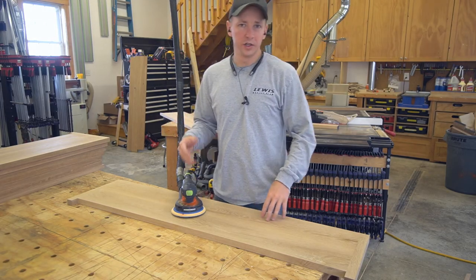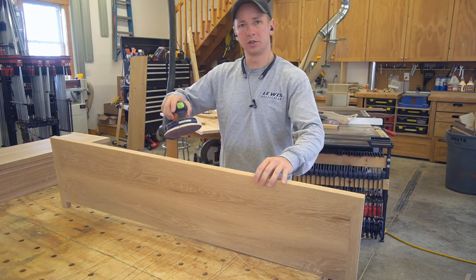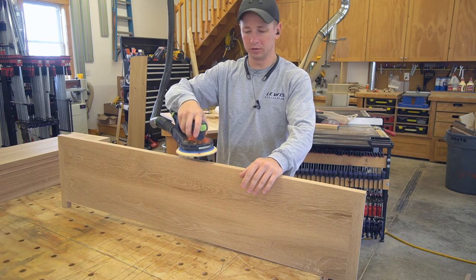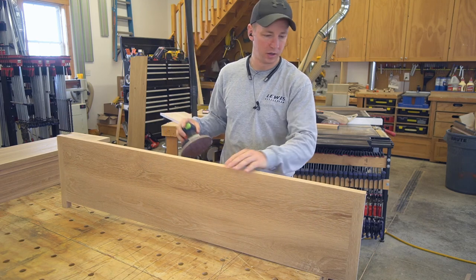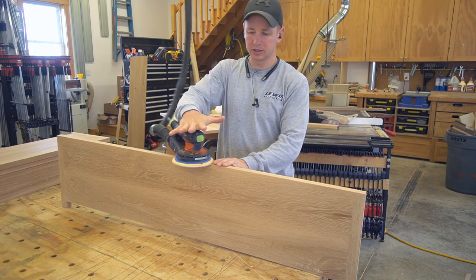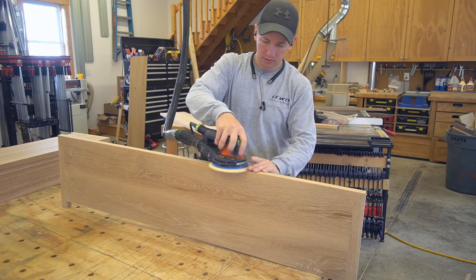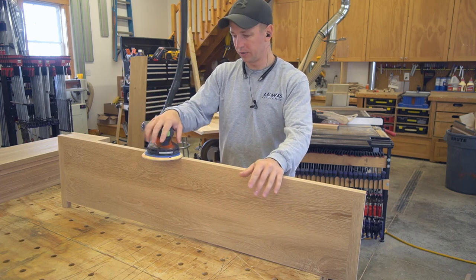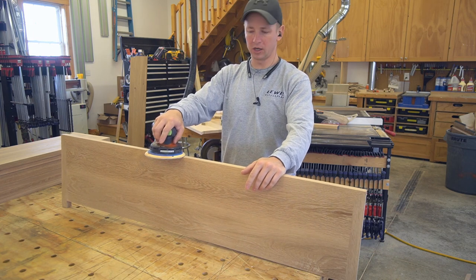One of the key things you lose with the Rotex sander is the ability to sand one-handed — the balance just isn't there, and especially in Rotex mode it's not possible to use without both hands on it. Here with my ETS sander I need to hit the ends of the board, and the ETS is going to be much better for that — it's way better balanced and a lot smoother. That's just pretty effortless with the ETS. You can see some of the minor yet significant differences between these two sanders.